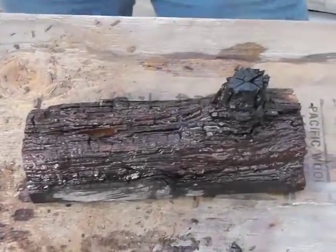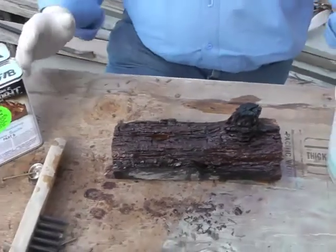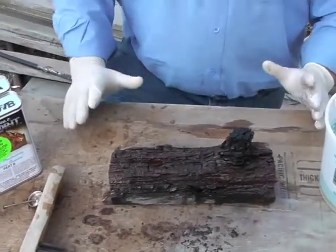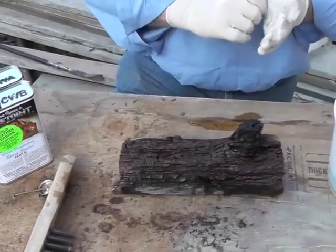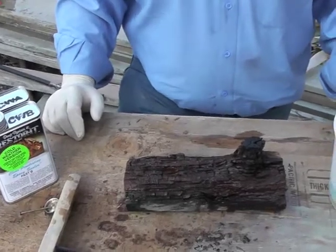Once you think you've completely saturated the wood, leave it alone for 15 to 20 minutes. Come back and see if any more will soak in — if so, reapply. Once you're satisfied that you've completely saturated the wood, leave it alone and let it sit and cure out. Depending on temperature, this may take up to seven days. Please read the instructions for the drying time.